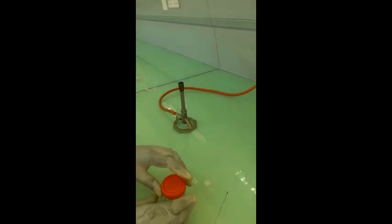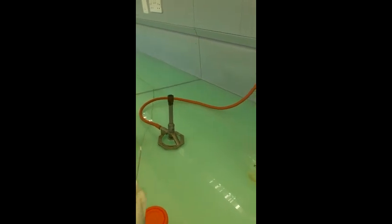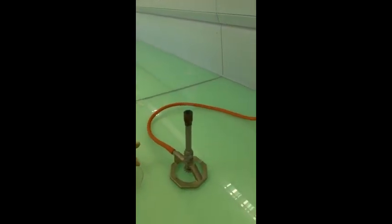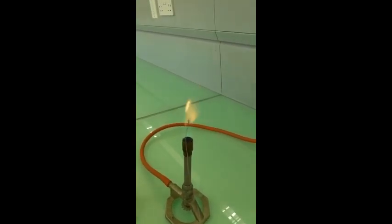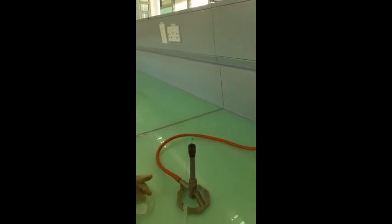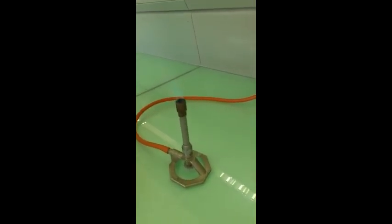We proceed to our next sample, which is a compound of barium. We've already cleaned our rod — we'll try that again with the sample.